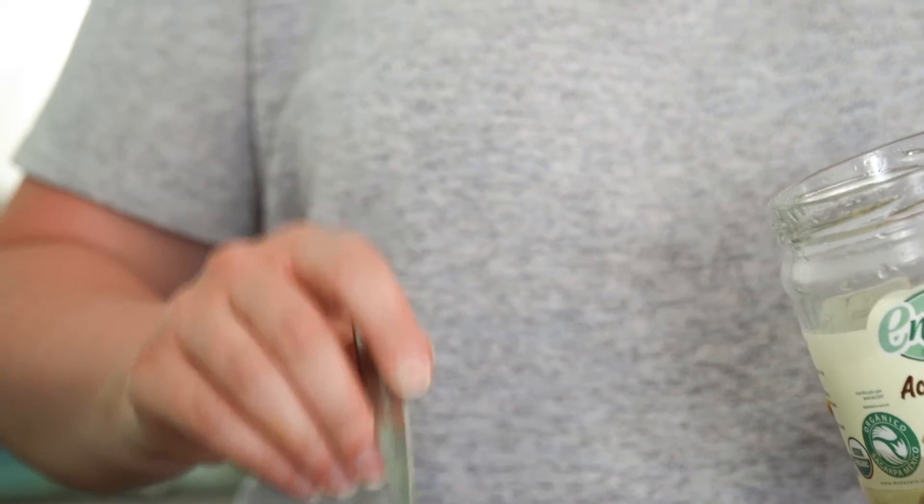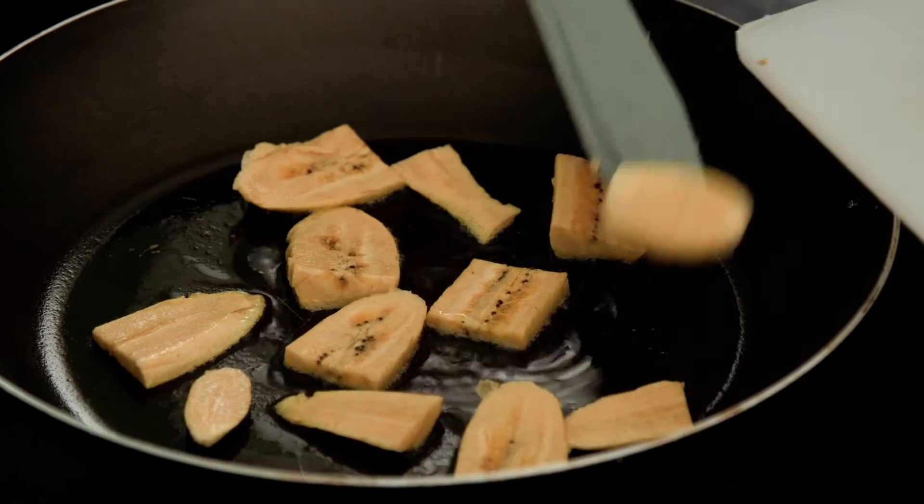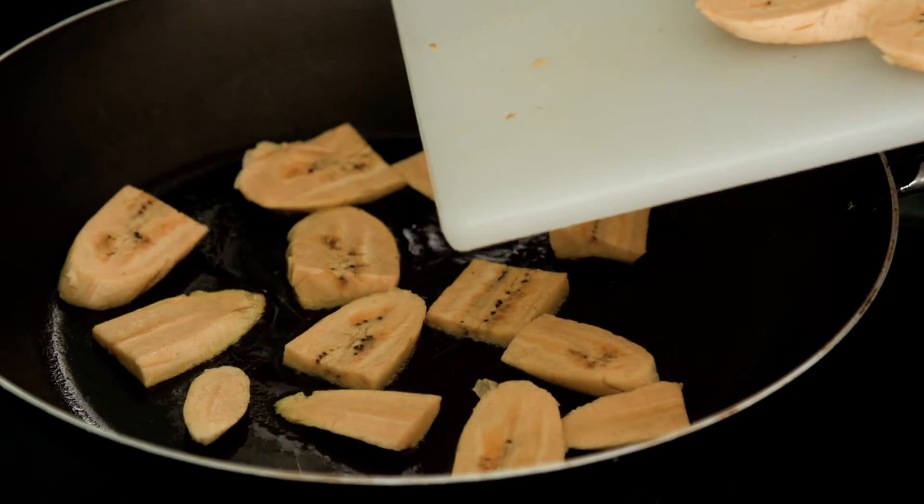Now the pan is hot, we're going to put in all the plantains. I would just let them sit for a minute or two, and then you can flip them and see if they're browning. If they are, flip them over.